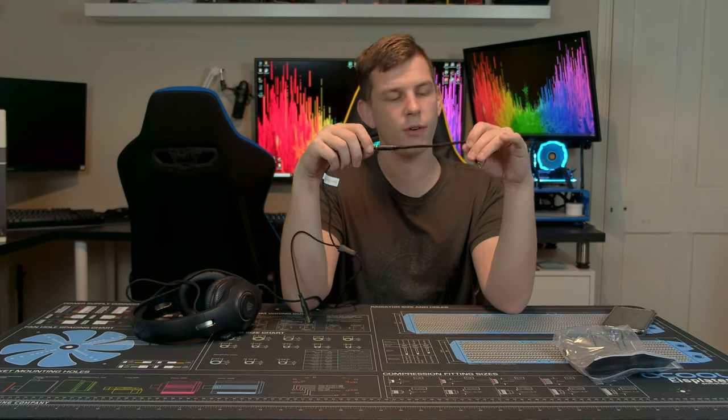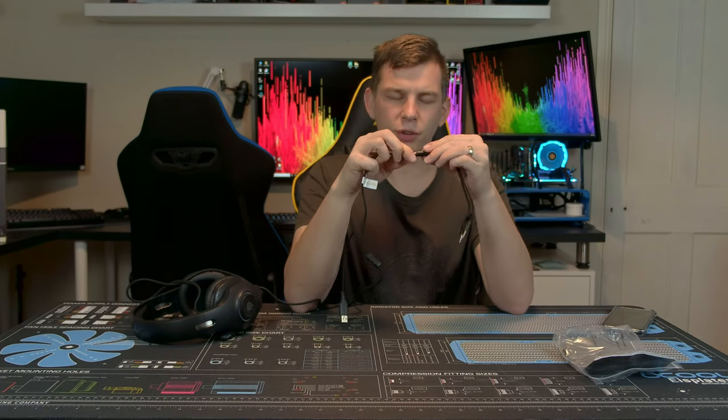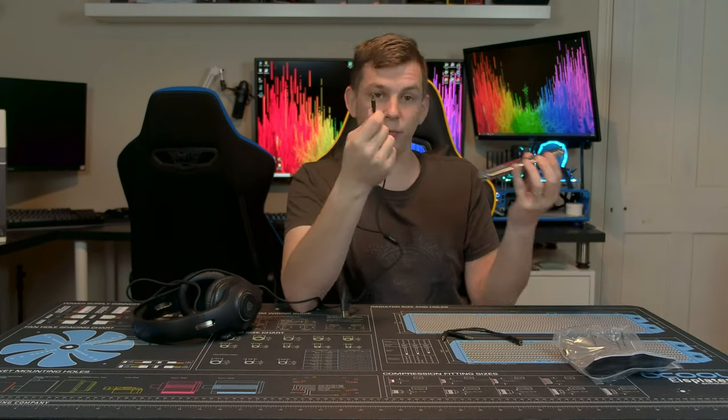I've reviewed a similarly-priced headset recently that was sold as a PC gaming headset but only came with the single combined jack — that's useless. Having the adapter included is a great addition. It also means you can plug it into a Nintendo Switch or your phone for mobile gaming, which is a massive market now.